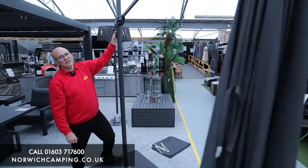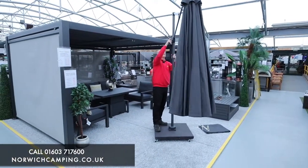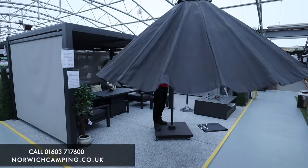That is the top position there. The handle literally clips in at the side, and you wind clockwise to rotate and open up the canopy.